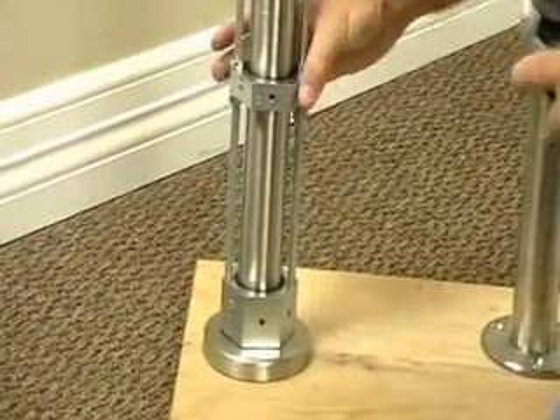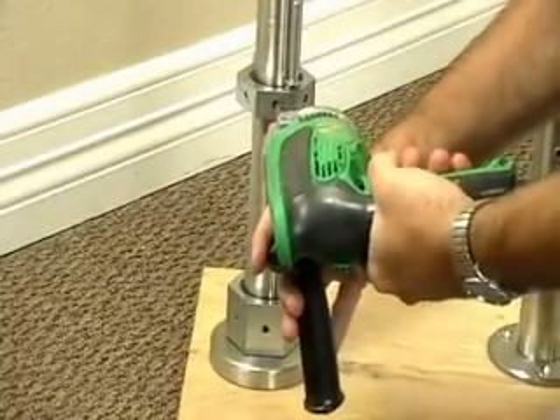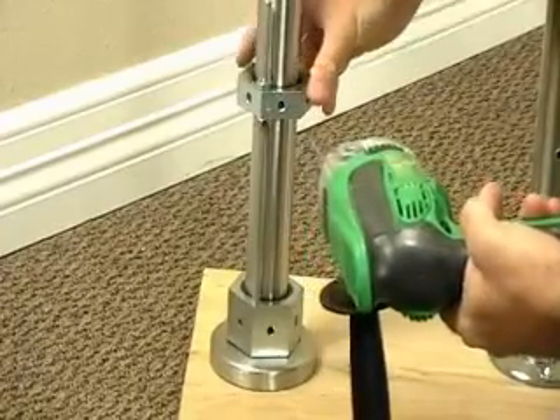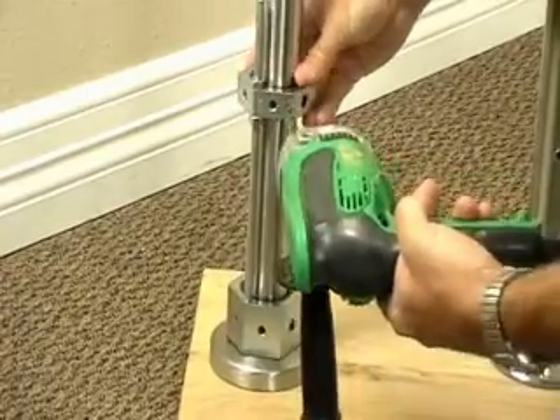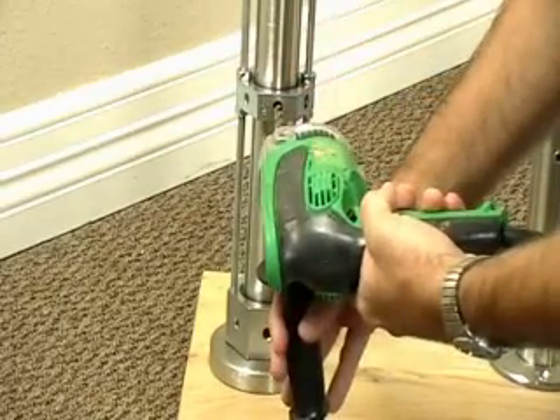Then you simply take your drill bit, place it in there, and drill the hole.